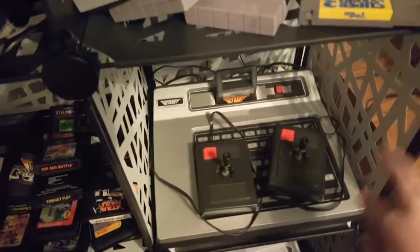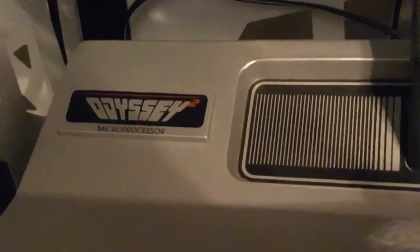The next thing I want to talk about is console design. Looking at the Magnavox Odyssey 2 — it has power right there, and it even says 'Odyssey 2 microprocessor.' This is actually a really nice console. It even has a keyboard, which has a whole array of things: all the letters, question mark, a dot, and a space bar. This is actually a very responsive keyboard — it is really nice, I like it a lot.